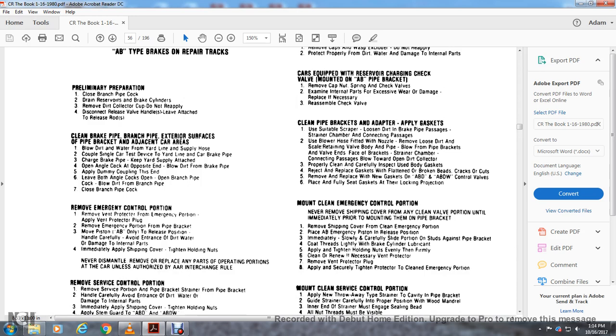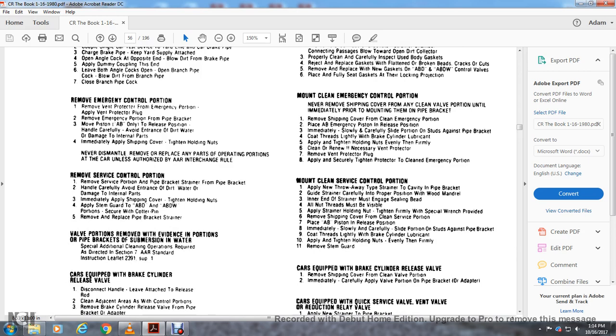Mounting cleaning of the emergency control portion: never remove the shipping cover from any clean valve portion until immediately prior to mounting on the pipe bracket. Remove the shipping cover from the clean emergency portion and move the AB emergency position to release. Immediately and carefully slide the portion on the studs against the pipe bracket. Coat the threads lightly with brake cylinder lubricant, apply and tighten the holding nuts. Clean and renew the vent protector — remove the vent protector plug, apply the selector, securely tighten, and clean the emergency portion.